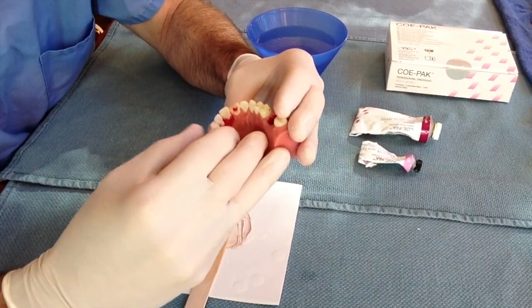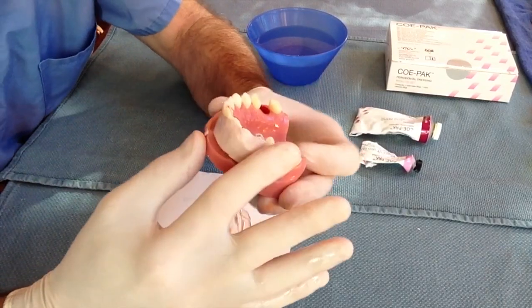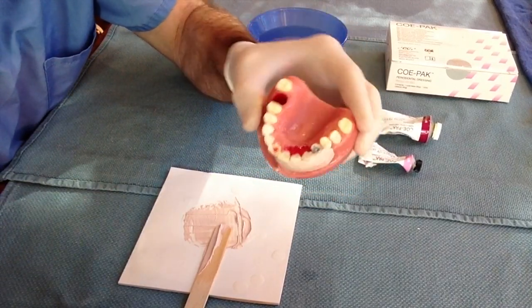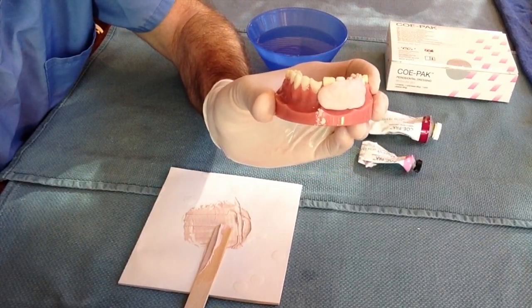You can apply the Copac to both the facial and oral surfaces of the teeth if necessary to stabilize the tooth. In my experience, if you really work the paste into the interproximal spaces of the teeth, you usually can get adequate stabilization by just applying to the facial surface.